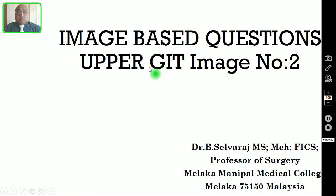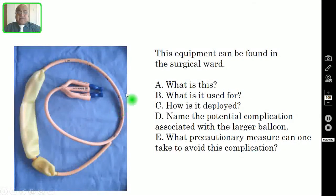This is one more image-based question video on one of the upper GI tract pathologies. Here I am going to show you one more image and you have to answer this. I request my viewers to pause the video and then try to answer all these questions.